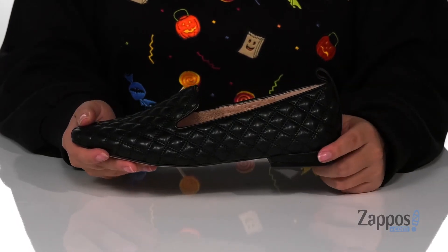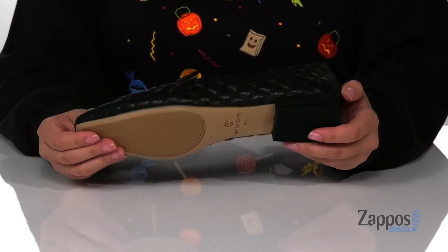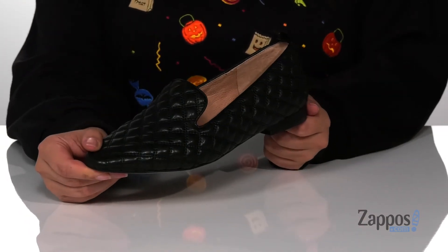They have a heel that's going to give you a small boost in height. Underneath is a smooth forefoot with a textured heel for traction. And I think these will look so cute paired with some black skinny jeans.